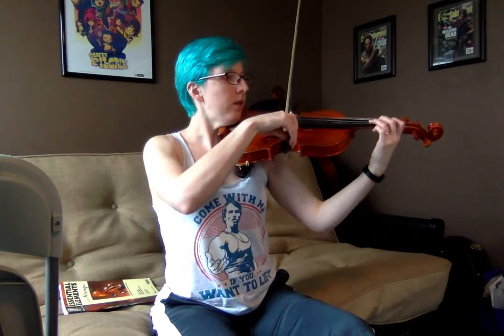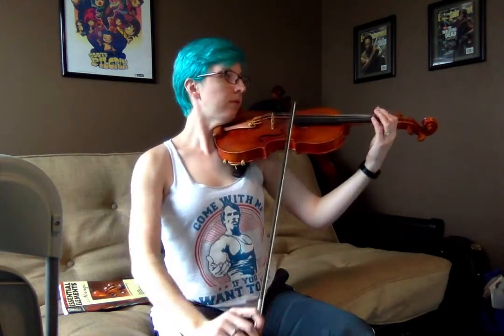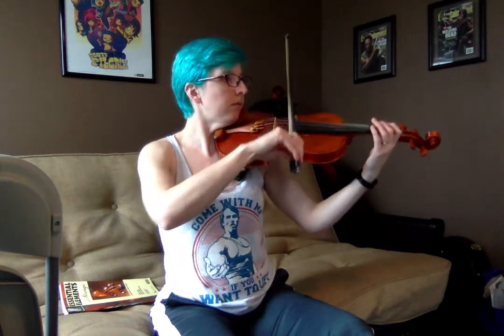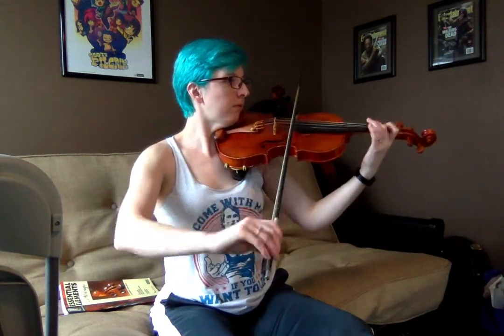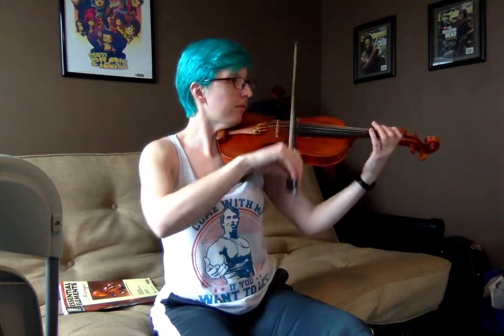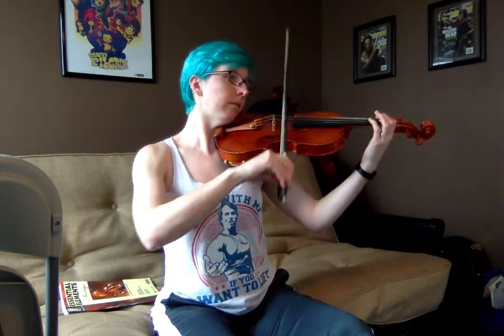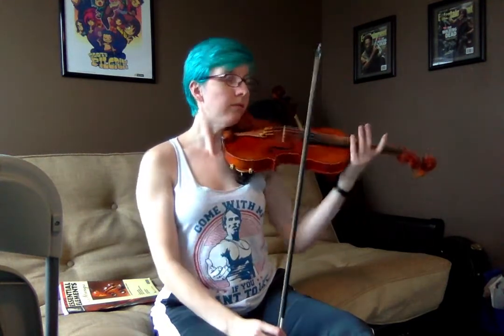Okay. One, two, ready, go. [First full performance at tempo]